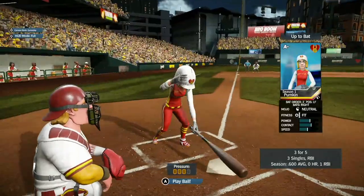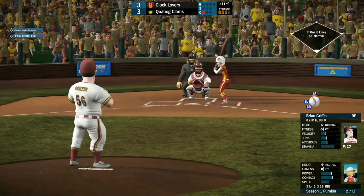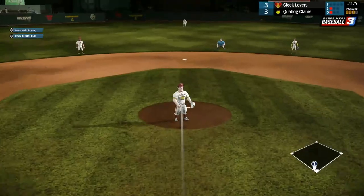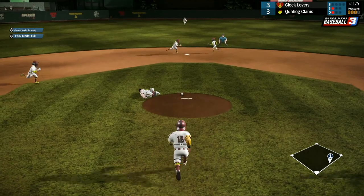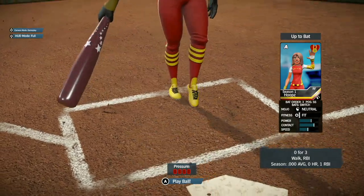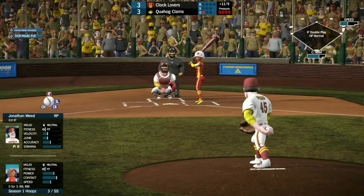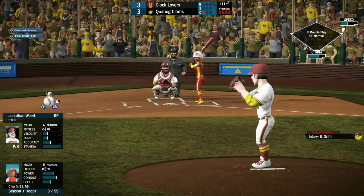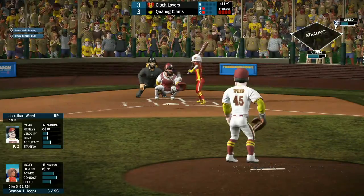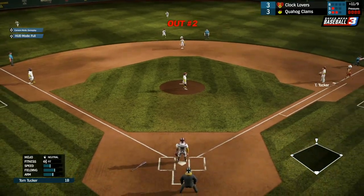Brian Griffin gets the strikeout. Up next, we got Pumpkin, 3 for 5 with an RBI. She watches strike one go past. She kills Brian Griffin — just a line drive to the chest. She gets on base as Hoops comes in. Brian Griffin is out with a body contusion after being struck in the chest by that ball.